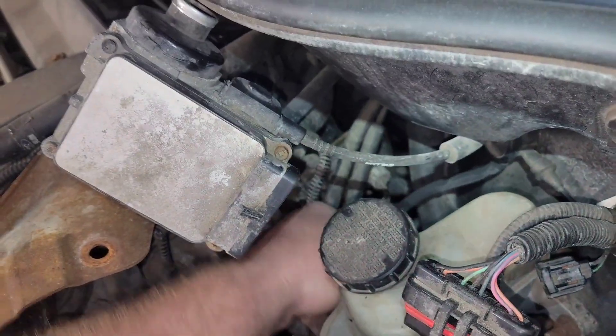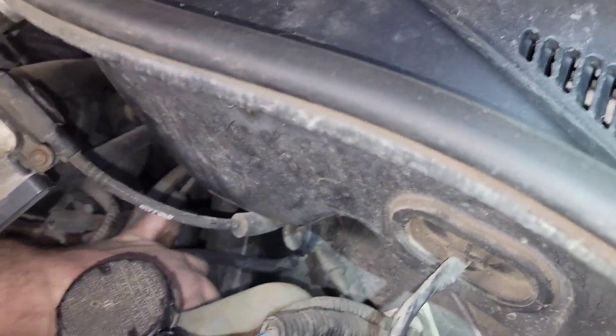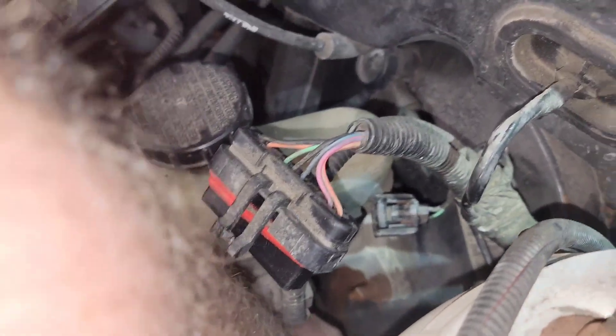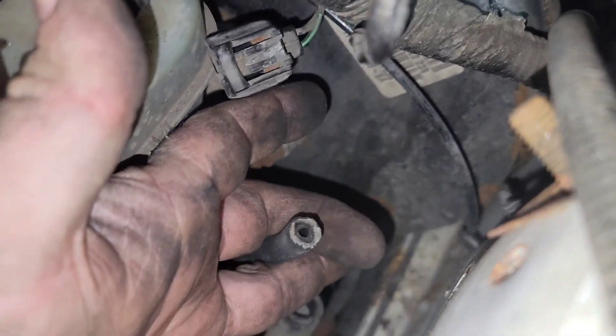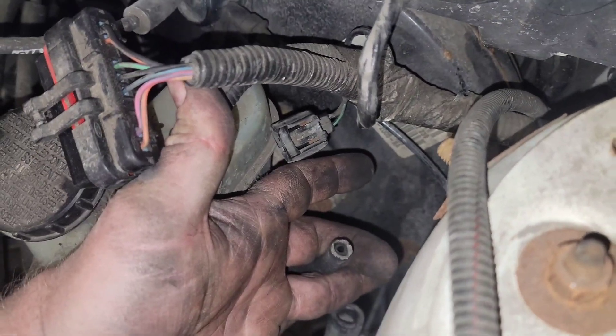The way this is routed, it goes under the master cylinder and comes back up on the driver side — the outer side of the master cylinder — and then it plugs right into that nipple. So what I'll do is replace this vacuum line and replace the purge valve assembly that's creating this vacuum leak. I'll shoot you a picture of the purge valve on Parts Geek so you guys can see what it looks like. This is just Part 1.